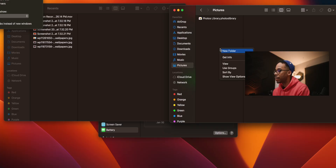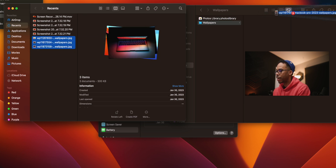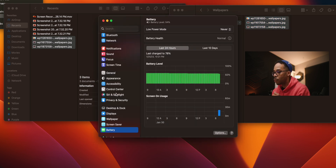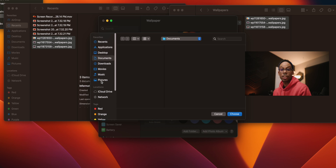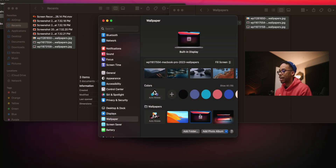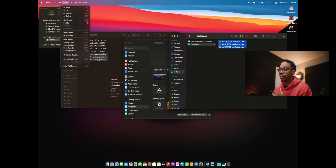I need quick access to my Pictures folder because that's where I put my wallpapers. I create a new folder called 'Wallpapers,' drag all those downloaded wallpapers into it, and then in System Settings under Wallpaper, I hit 'Add Folder,' navigate to that Wallpapers folder, and hit Choose. Now I have instant access to all three wallpapers I downloaded — fast and easy.